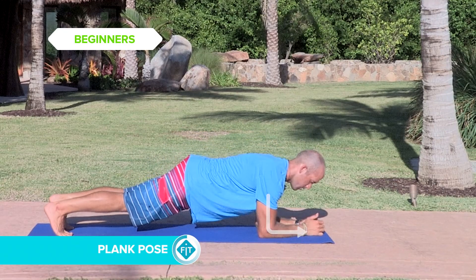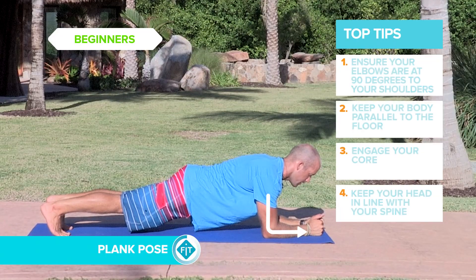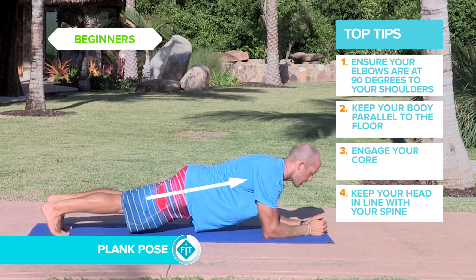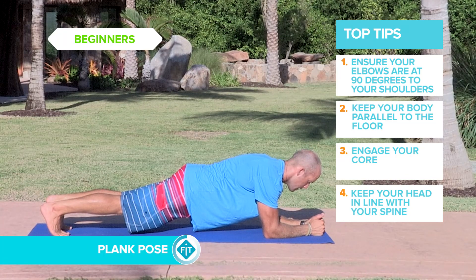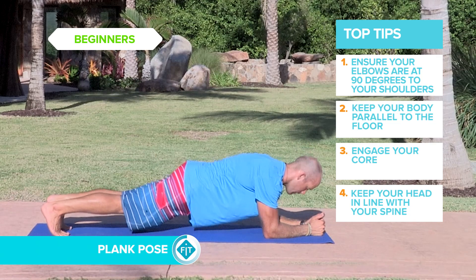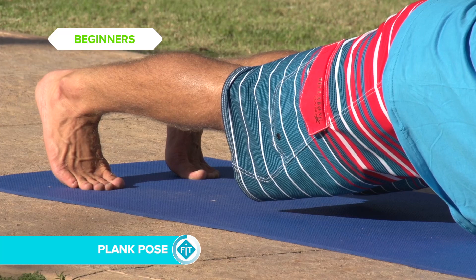Make sure your elbows are directly underneath your shoulders. Nice straight line from your heels all the way up through your spine and through your head. Keep the core nice and tight. Make sure your hips aren't sagging and make sure they're not lifting up too high. Nice firm core, heels pushing back.